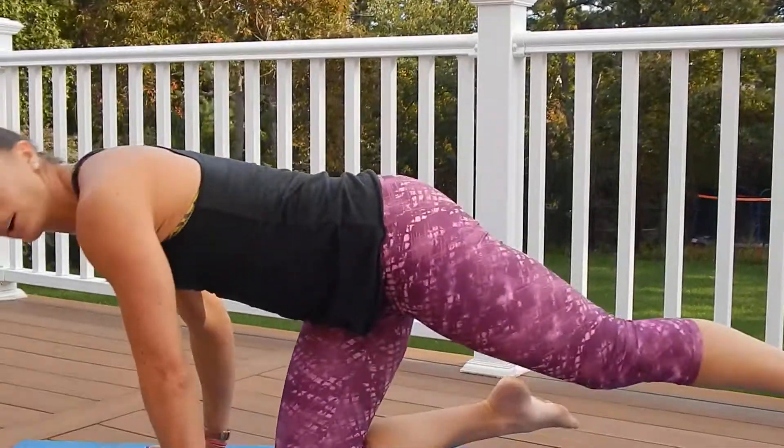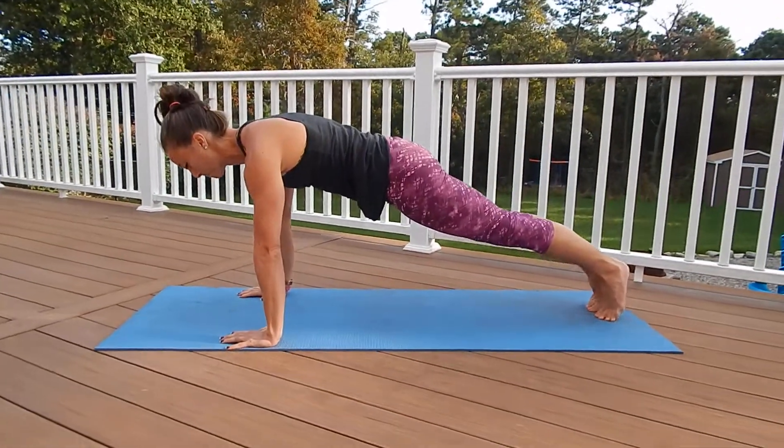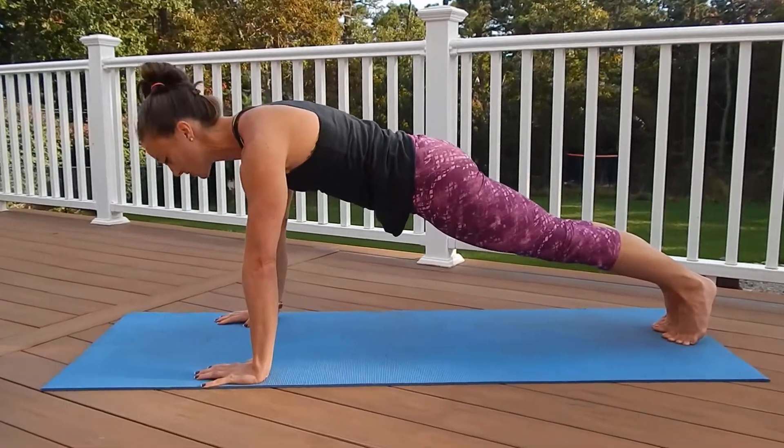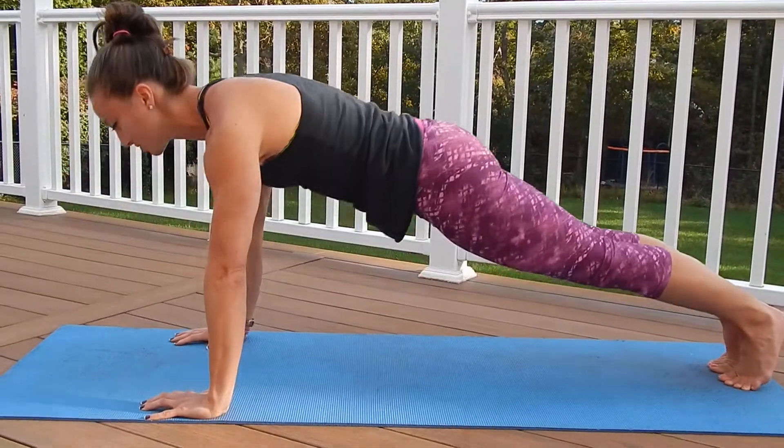Very basic, but most people do them incorrectly. So today I'm going to show you the perfect basic full pushup. Let me do a couple and then explain three different things I want you to focus on. Just take notice of my body position.